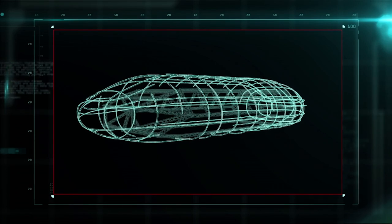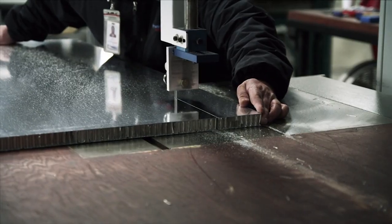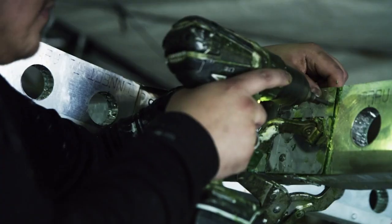It takes over 10,000 aluminum struts to make the outer shell. Wafers of honeycombed aluminum are sandwiched between each of the struts, and holes are punched out to make the aerodynamic frame even lighter.